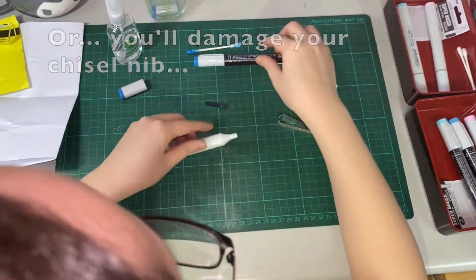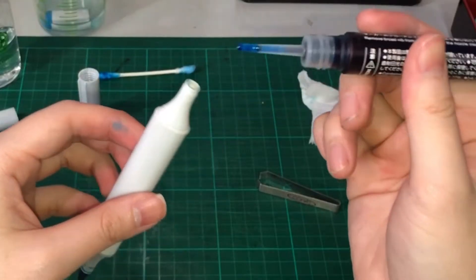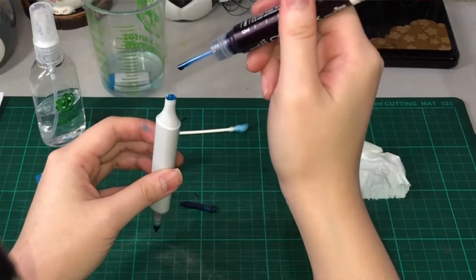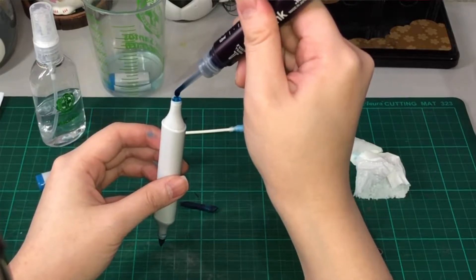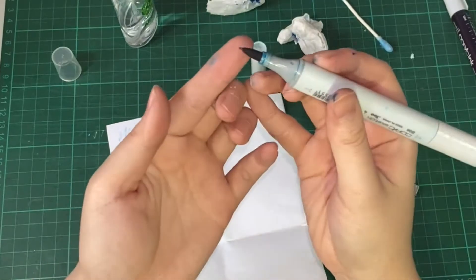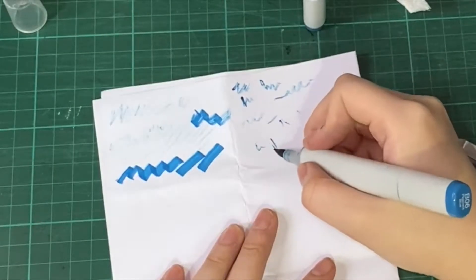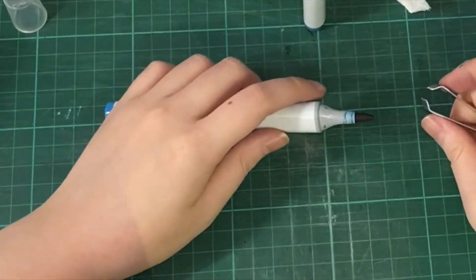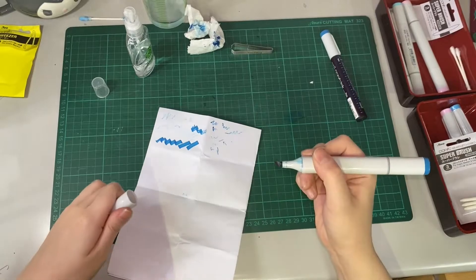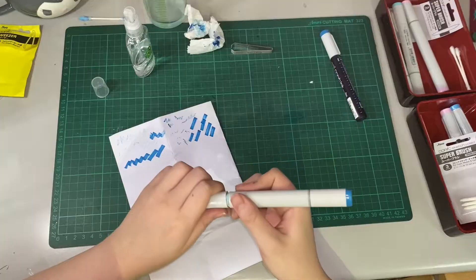We'll get our refill ink and just drop this one by one. Six, seven... According to them, we have to use around 1 ml. So this is eight, nine, ten. I think this is one of my broken tips — you can see there's a white thing at the top. This was destroyed because I colored on top of a gel pen, which is not advisable. I think my brush tip has a problem, but my chisel tip is already a little okay. I think we need more ink.